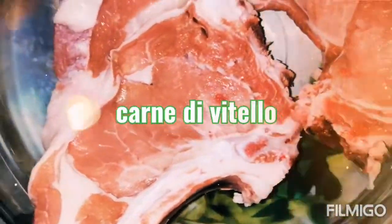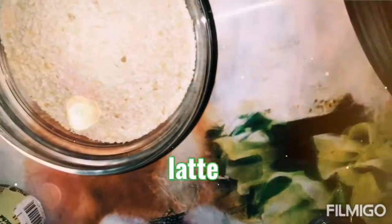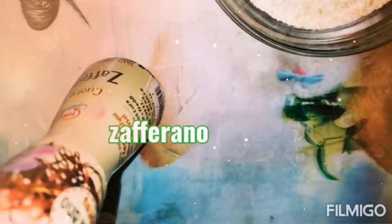The ingredients are meat, milk, breadcrumbs, black pepper and salt, and saffron.